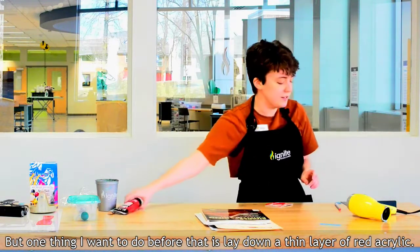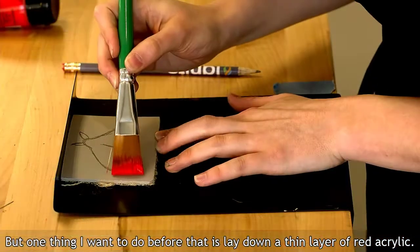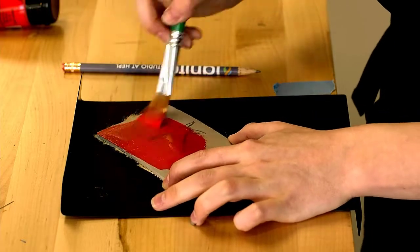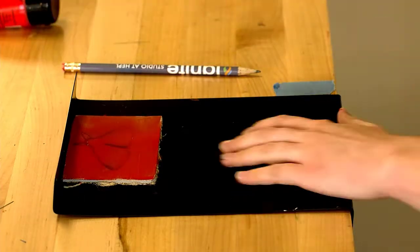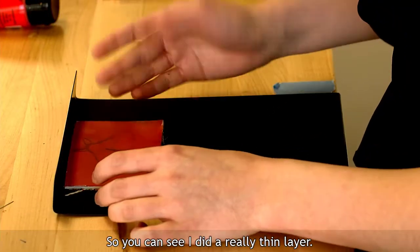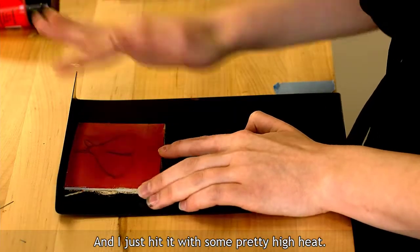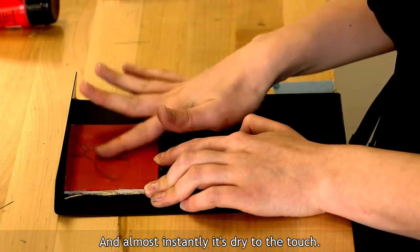One thing I want to do before carving is lay down a thin layer of red acrylic. You don't want to cover up your pencil drawing. I did a really thin layer and I just hit it with some pretty high heat, and almost instantly it's dry to the touch.